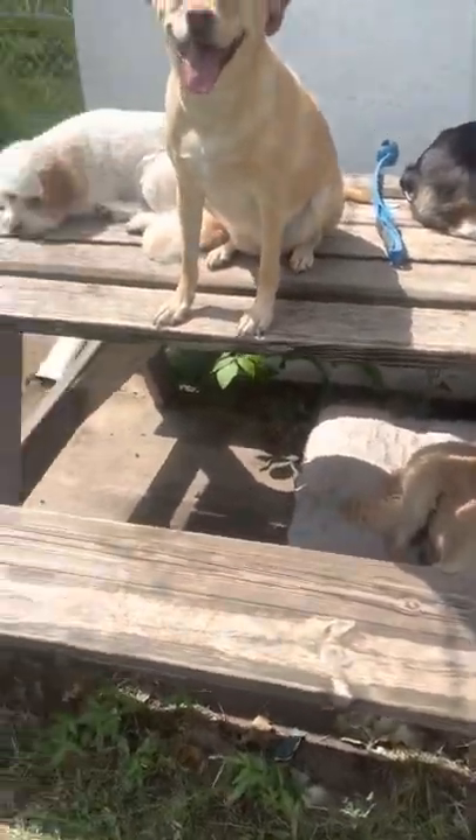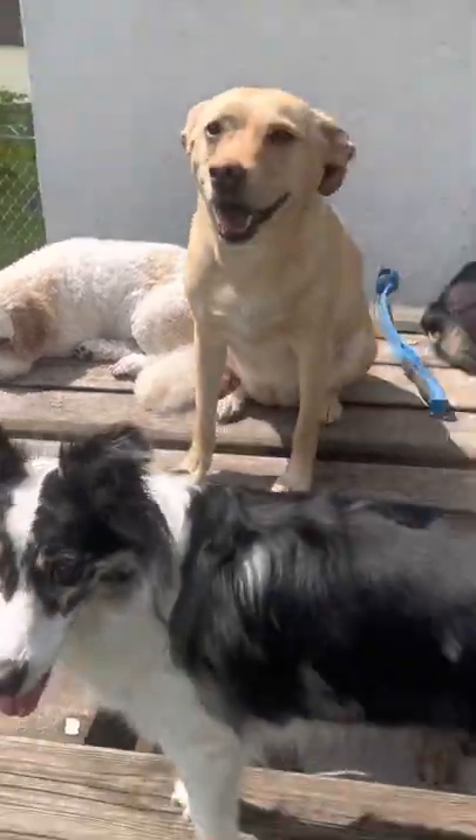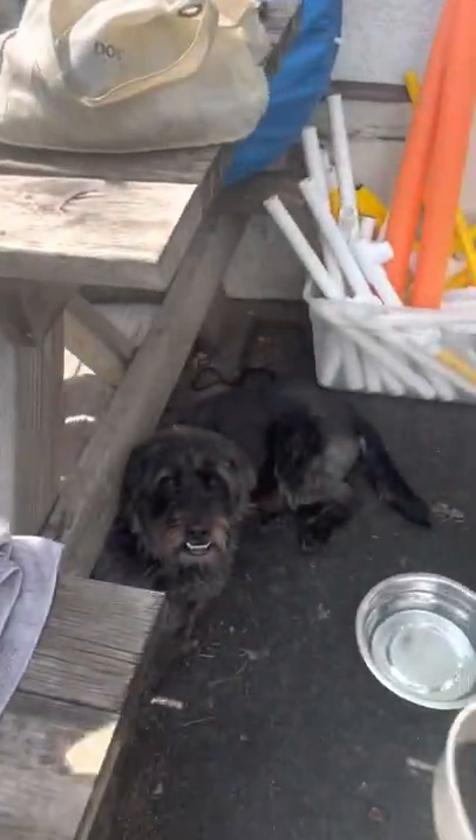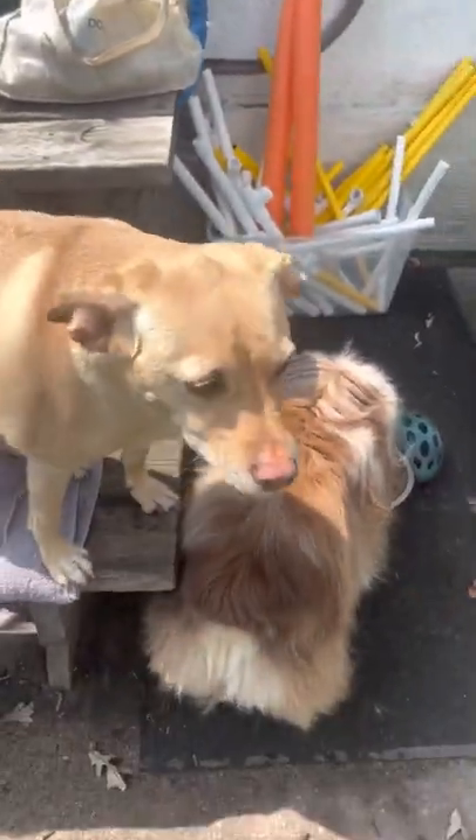Who it won't work on is Louie — he's not a double coated dog, he's a Cavachon. And it wouldn't work so well on Juca down here either, who's also not a double coated dog — a Dougal.